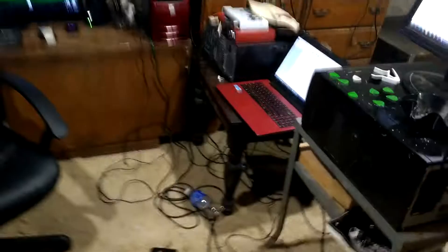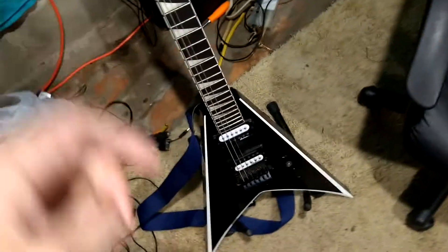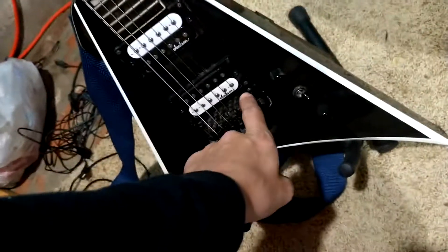Let me get a rig rundown. This is my Jackson King V with my Floyd Rose that I never ever use. I have the Floyd arm somewhere over the rainbow.